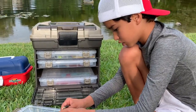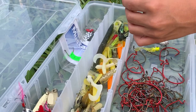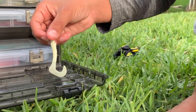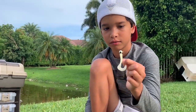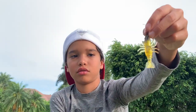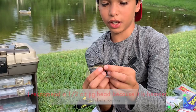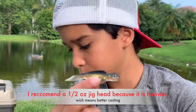Then you got more crappie jigs but these are for peacocks. Crappie jigs are like a jig head with a little worm or hair jig — they're used for crappie but I use them for peacocks. You got a crawfish here. And these little ones imitate a bug or a minnow — put a half-ounce jig head on it and it'll be solid.